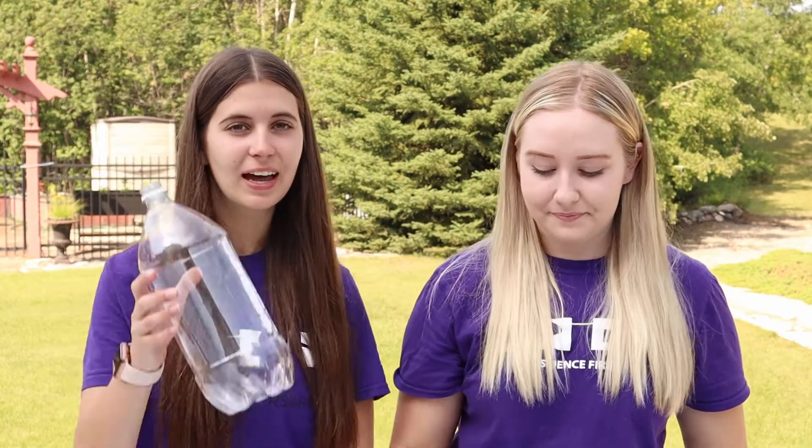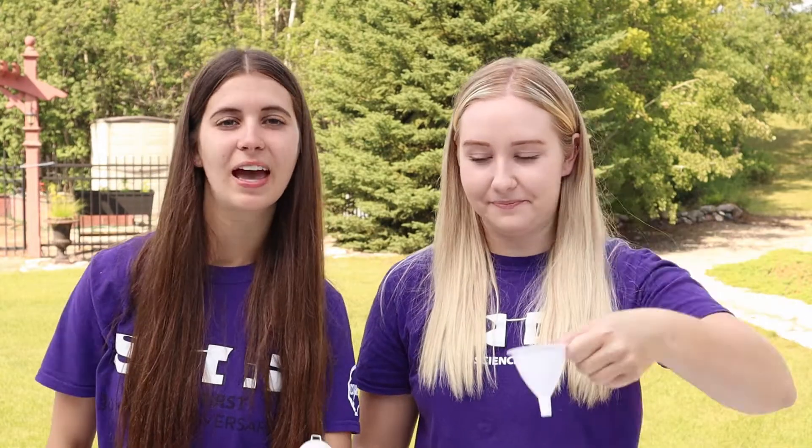What you will need to make this lava lamp are Alka-Seltzer tablets, food colouring, oil, an empty bottle, a funnel, and some water.